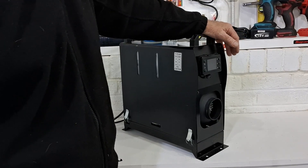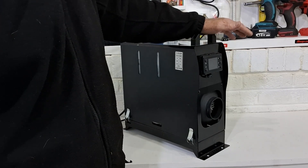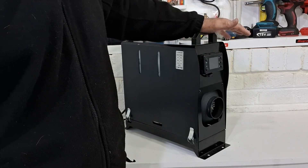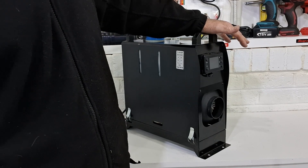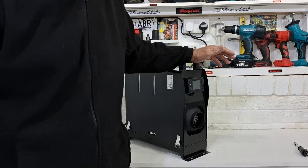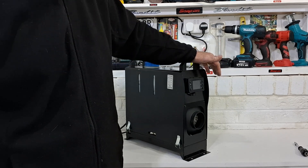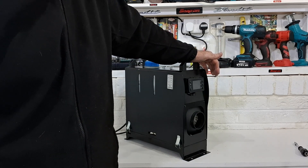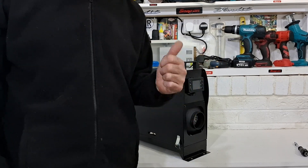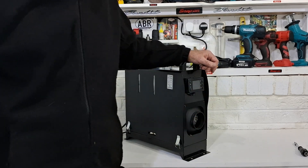There it is guys, all back together. I'll give it a good run now to make sure it's all working properly. Now we know that you can't run one of these diesel heaters with the motherboard out of the main casing. I'm sure some of you experts already knew that, but now we all know. Thanks very much for watching — please give me a like and subscribe and I'll see you on the next video.